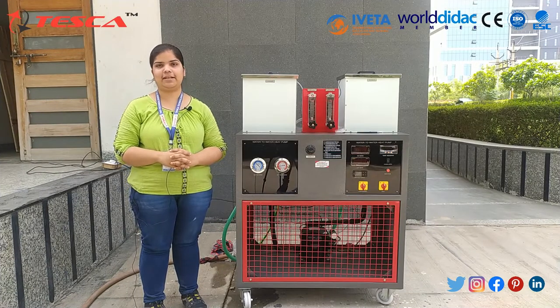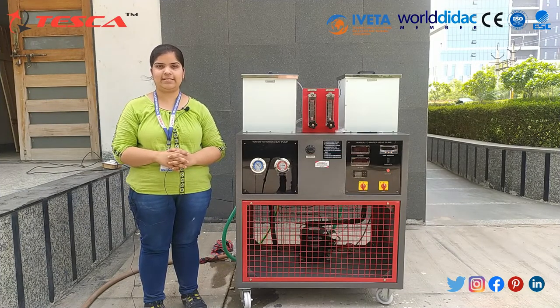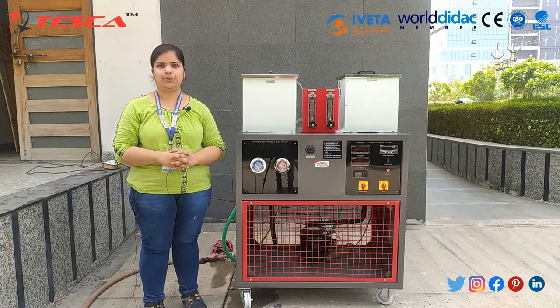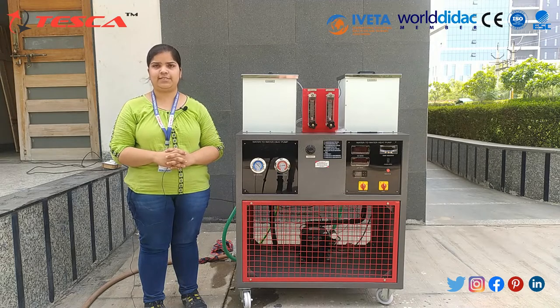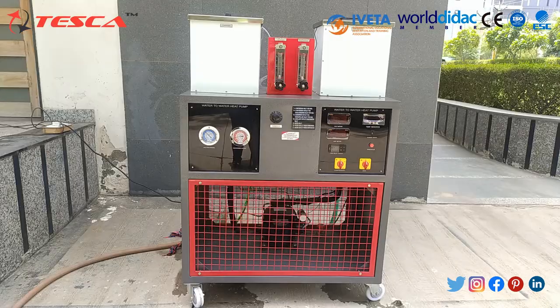Hello, welcome to Tesca Technologies Private Limited, Jaipur. In today's session we will learn about the heat pump trainer, order code 212253-19.9. We will study the water-to-water heat pump and the vapor compressor refrigeration cycle and its performance. This cycle is based on a circulating fluid via a refrigerant having the special property of vaporizing at low ambient temperature and condensing back to liquid form.